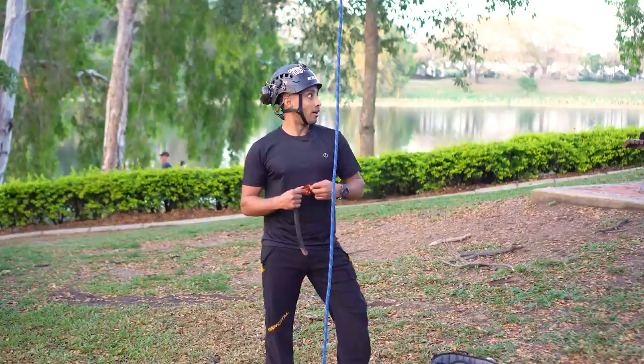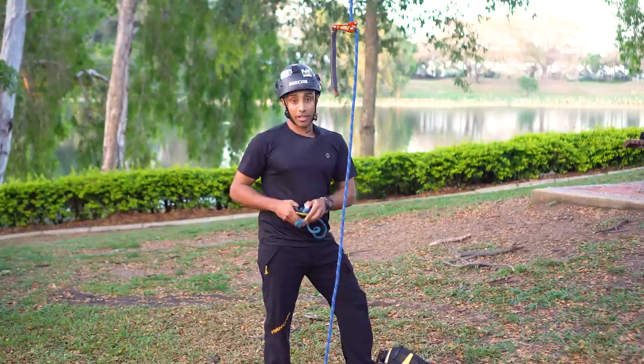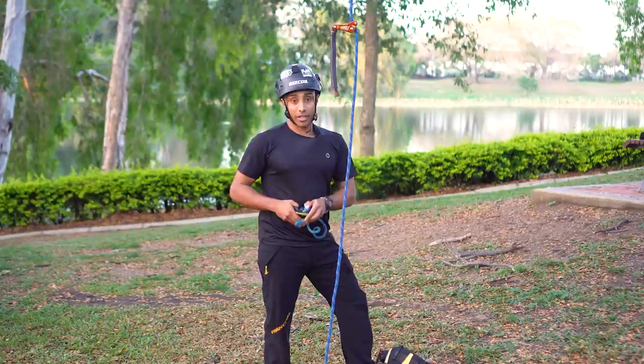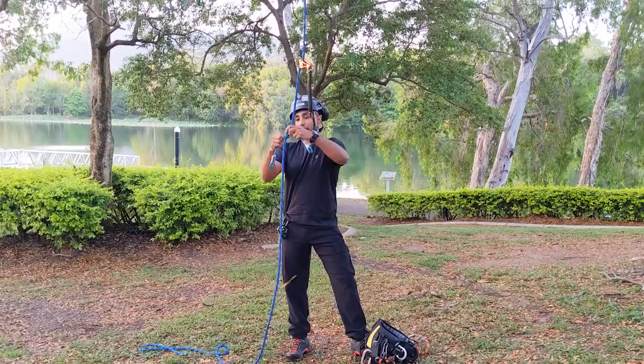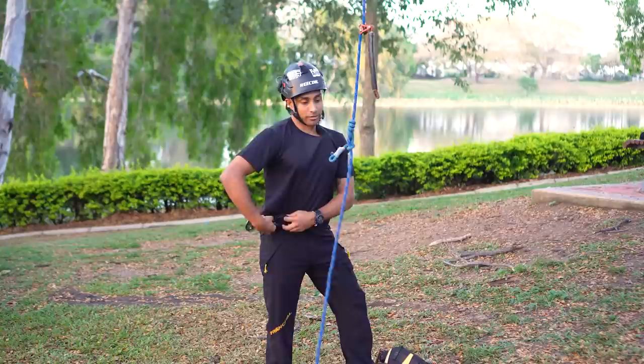I'm setting up the climbing system here with just a rope wrench setup, which will be familiar to 99% of arborists. I'm going to use a KNUT — K-N-U-T — and I like this knot a lot in 10mm because it can run fast and release well, but it's consistently grabbed as well. It just seems like a nice reliable knot, at least for my body weight.